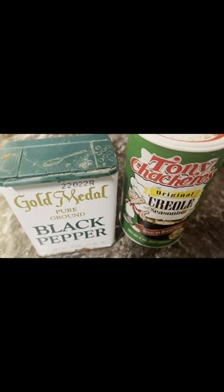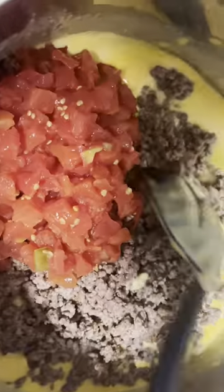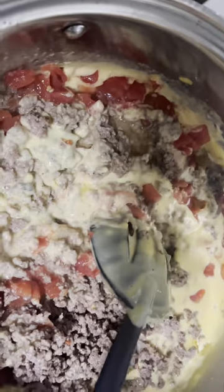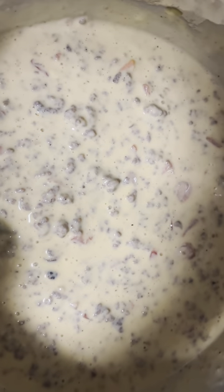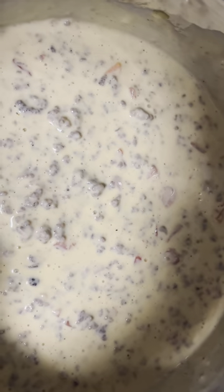So I'm just going to use a little bit of seasoning salt and some black pepper. Now you can see I've added the Rotel and the meat, so I'm going to go ahead and stir it all up and then I'll show you guys the after product. This is what it looks like — looks so good, doesn't it y'all?